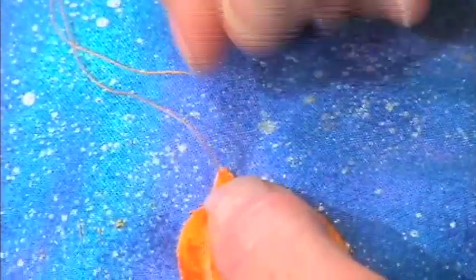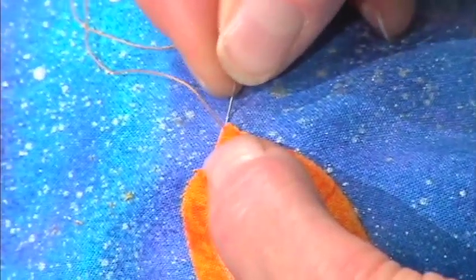Then you just go on and make a stitch right there and keep it going. I can tell you that it works because I did learn this, and I learned it from this lady.